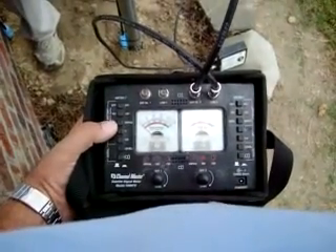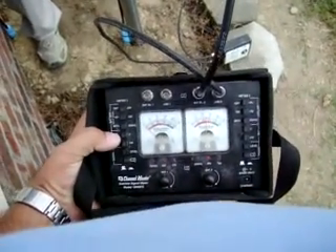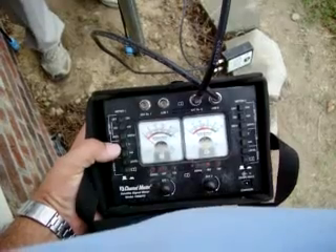We have already fine-tuned the azimuth. We're going to do the elevation right now. As you can see, the meter's down a little bit. Our gain is cut way back. Go ahead, Robert.